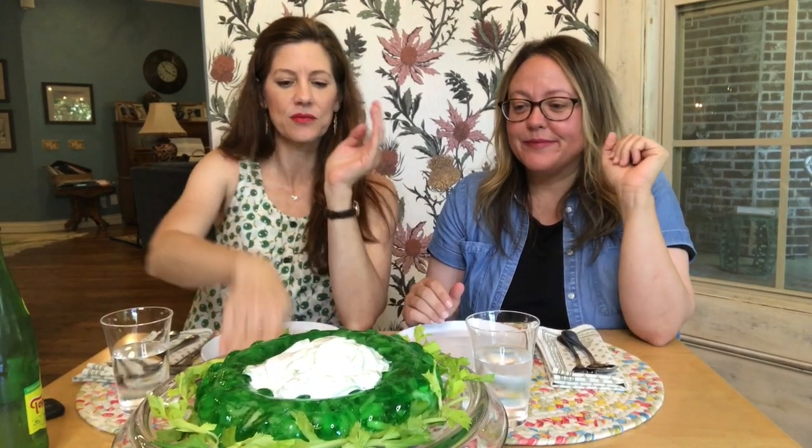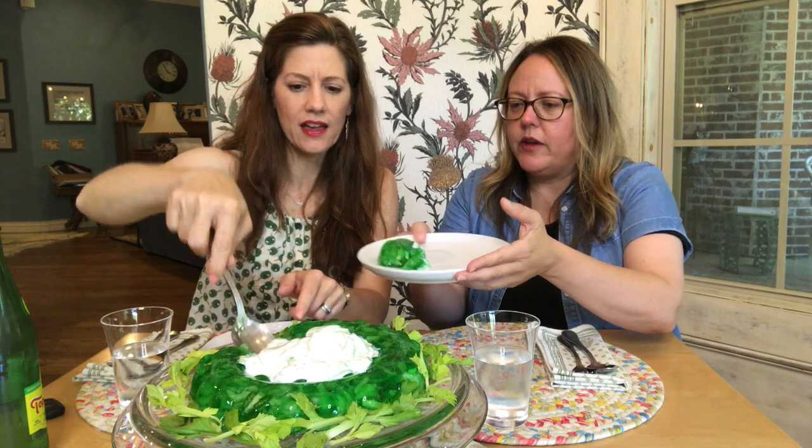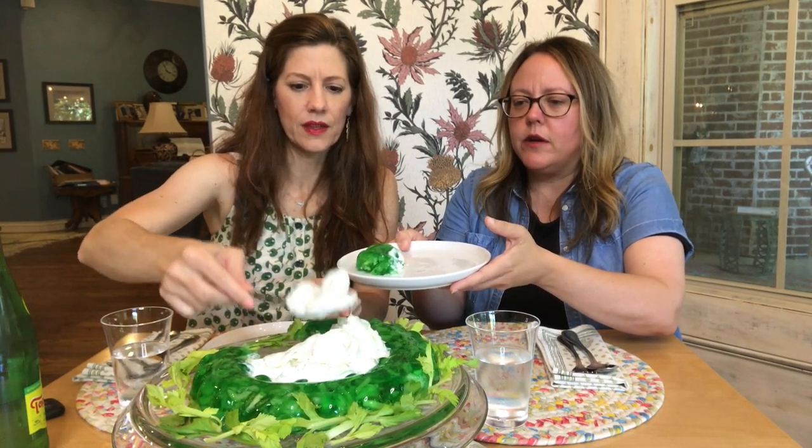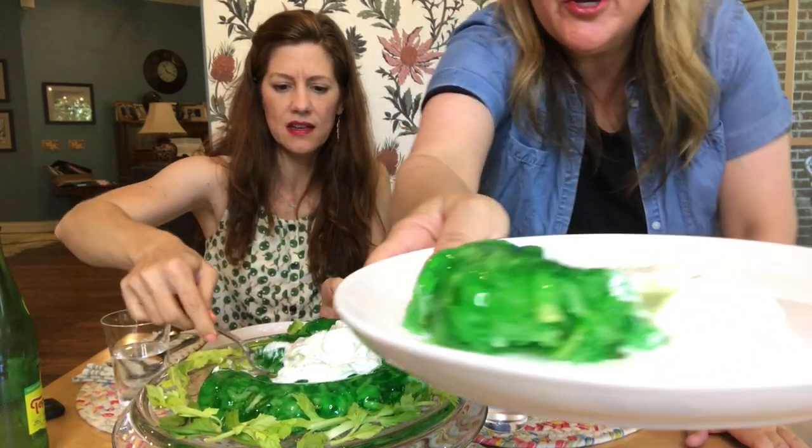Here we are — ta-da! It turned out so dainty. It's super cute — dainty and sweet and cute. It unmolded beautifully. I'm sad we didn't film that. We were in a hurry. The Tupperware mold is where it's at — maybe we should look for more Tupperware molds. Look at that, and some of the cucumber salad in the middle. There's the cross section.